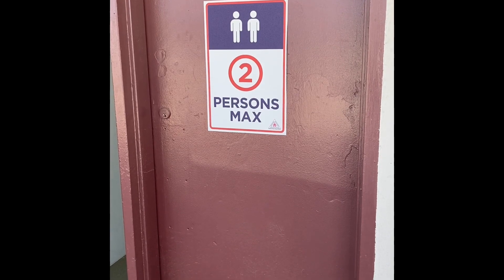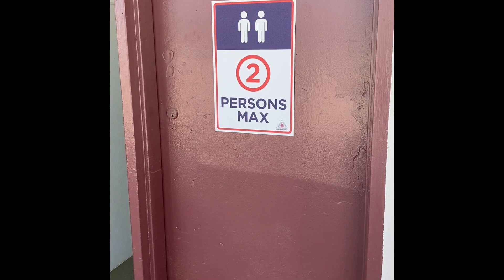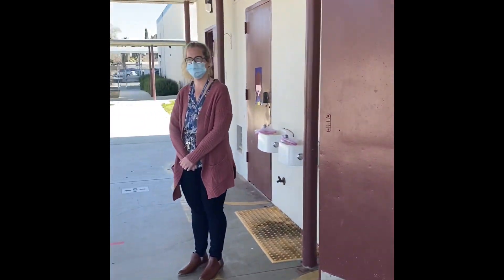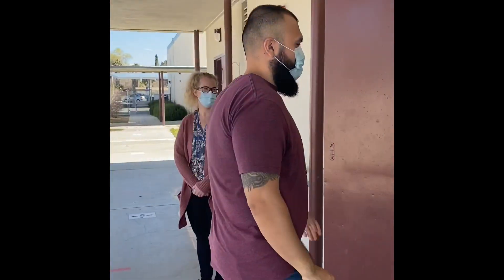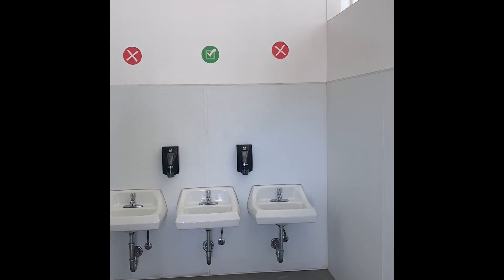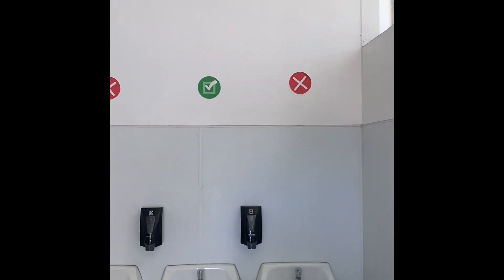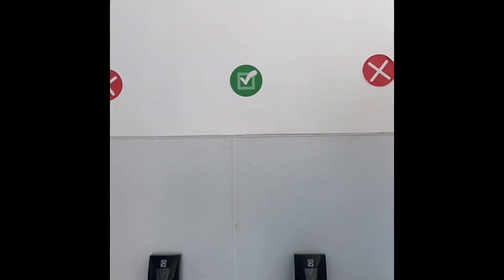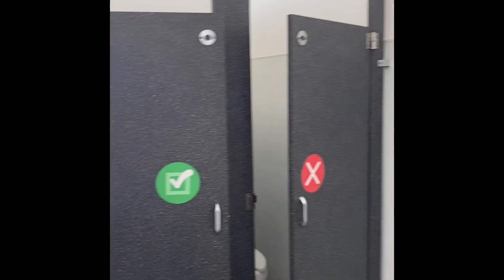When you need to use the restroom, whether during class time or at recess, no more than two people are allowed at any given time. A supervisor will be outside the door and they'll let you know when it's safe to enter. When you enter the restroom, you'll notice some different stickers. There are red X stickers and there are green check stickers. This lets you know which sink or toilet is safe to use. Select the toilet or the sink with the green check.